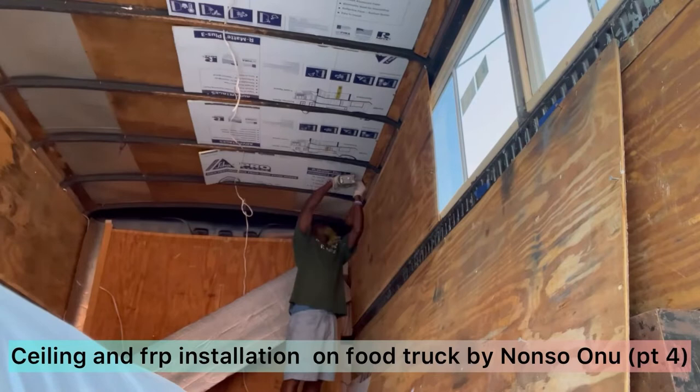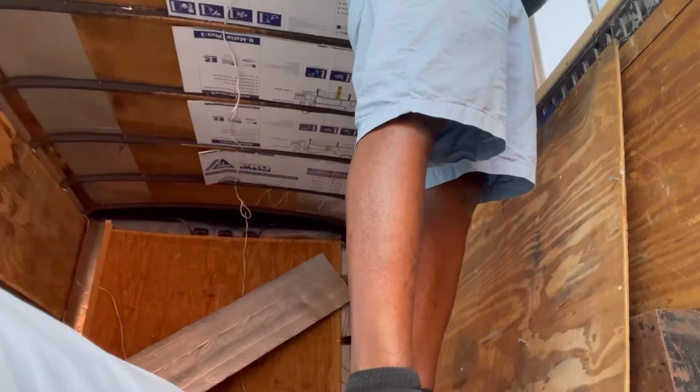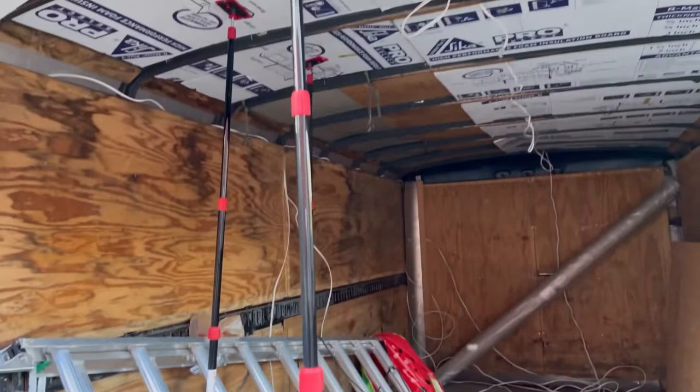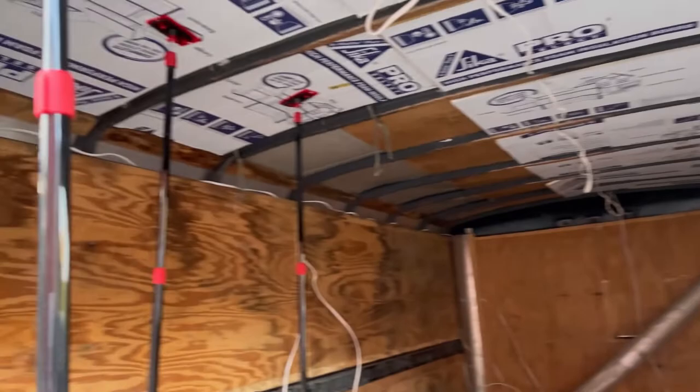I'm not going to be using plywood over it. The trailer is 6'8" high, and I already have plywood on the bottom. I don't want to put plywood on the top too and drop the clearance down to maybe 6.1 or 6 feet. I'm trying to keep as much height as I can, so that's why I chose to use this kind of installation.